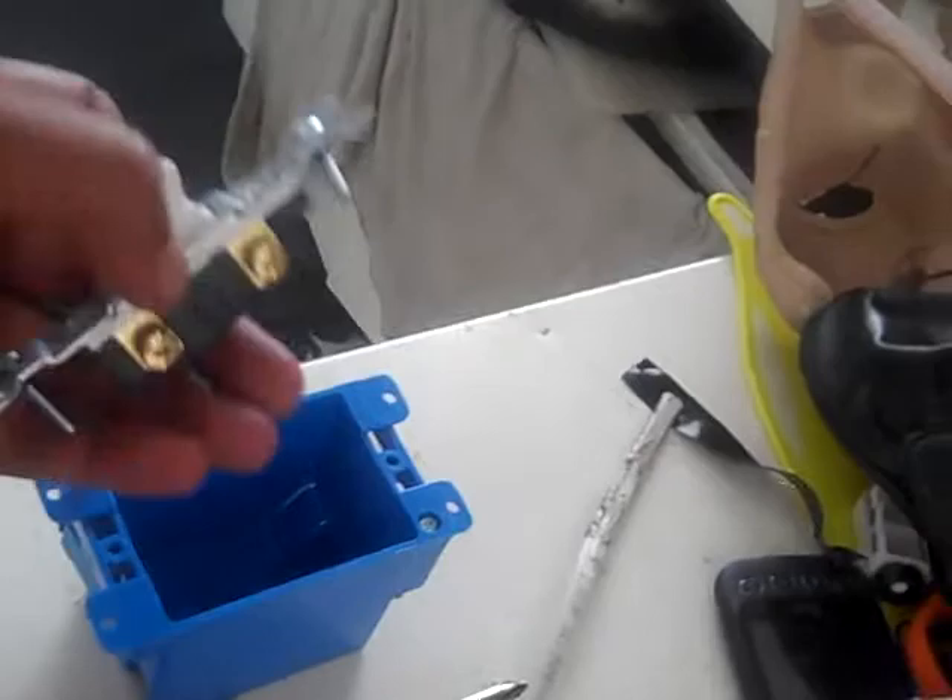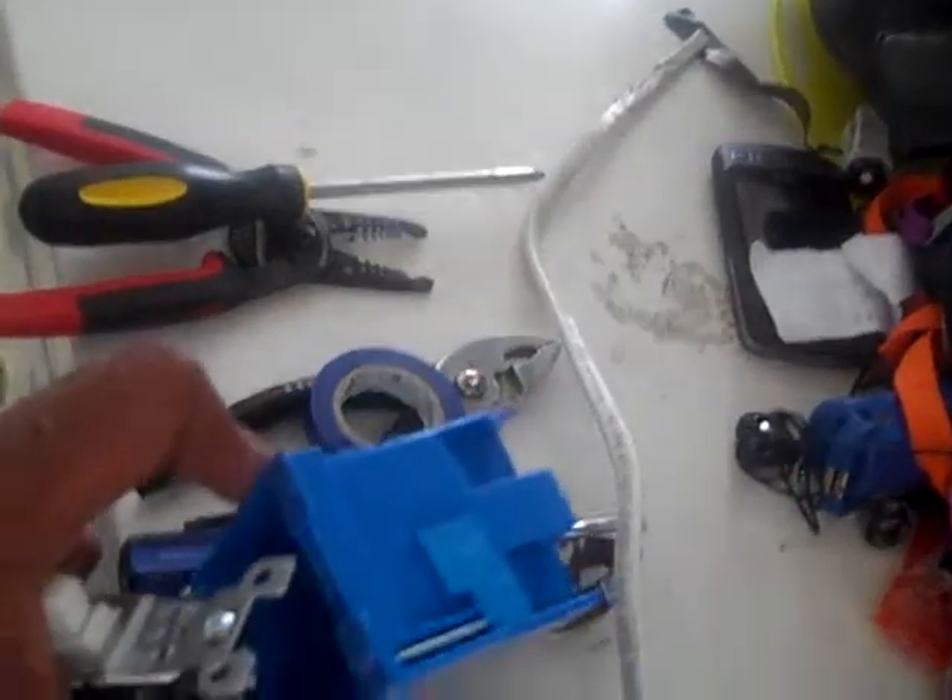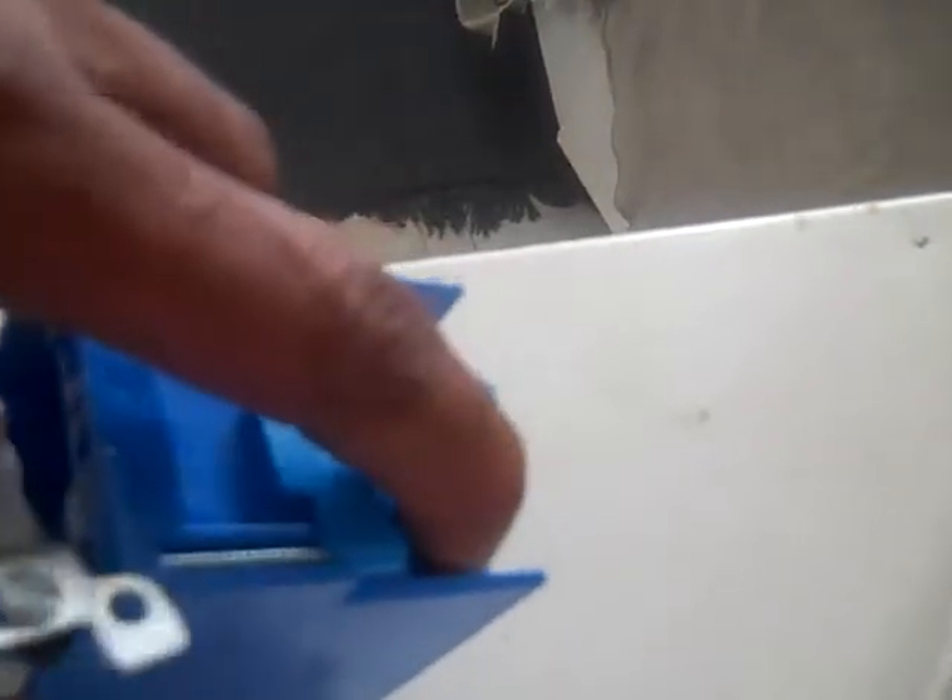Once you have these connected properly, your switch is ready to work. Go back to your box — from behind the box there are two entry gaps that you push down and bring your wires through. That's where your wires will go through the box. After connecting it, you take your switch, put it back in your box, and your job is well done. On, off. On, off.